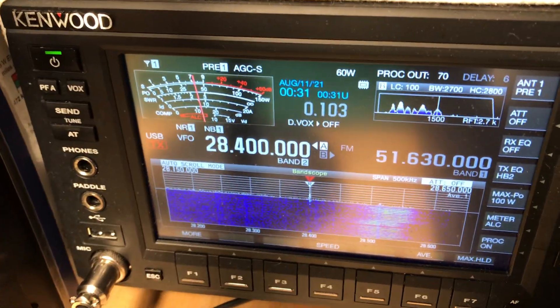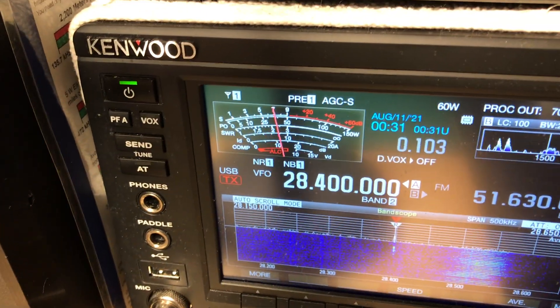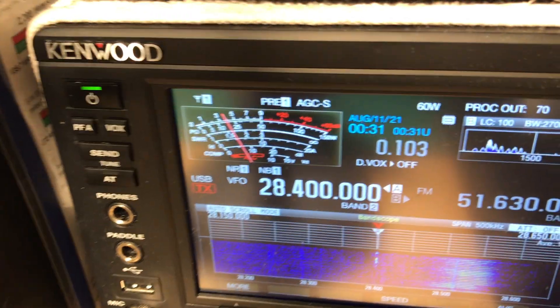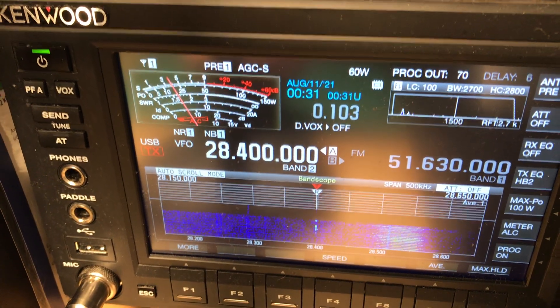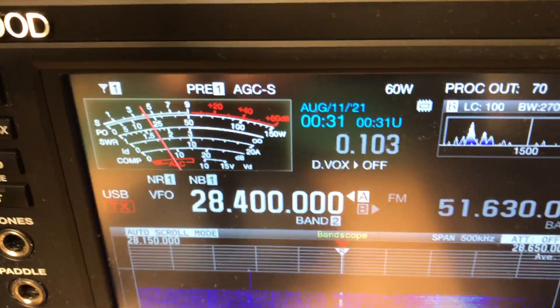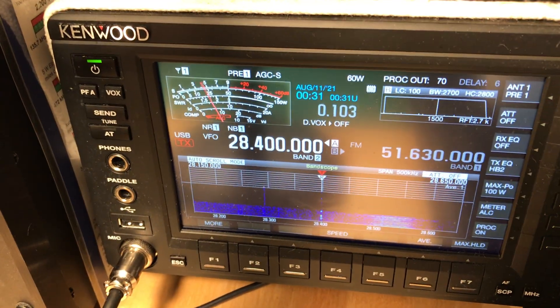Yeah, it does work. Every once in a while I'll hear somebody trying to tune up or something. I'll hear people faint in the background, like they're too far away. There are people out there using it.